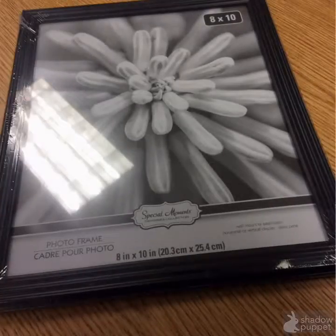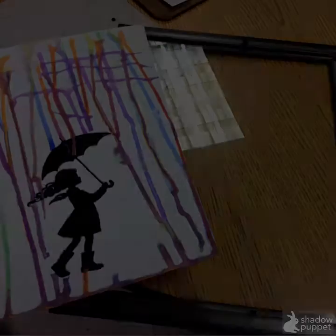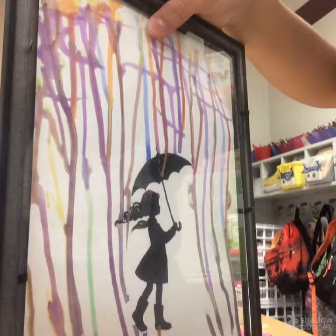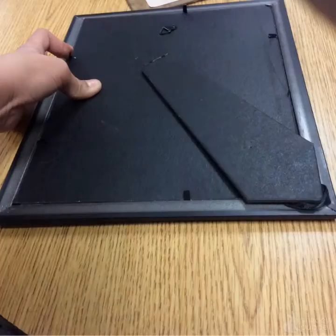And then you use a picture frame that looks like this. You take the back out and put your page in, then flip it over and put the back in, and firmly press down on the flaps.